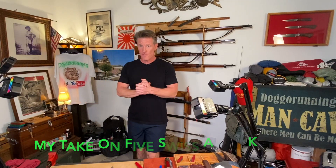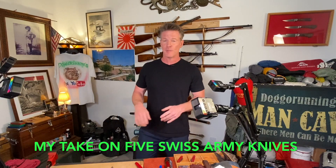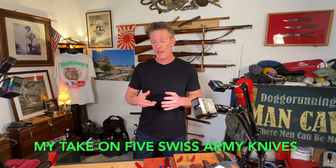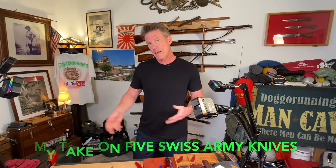We've all had the endless search for the perfect knife, and when it comes to Swiss Army knives we can really get into a bind — buying one, then another, then another. We kind of have to work out a philosophy of use. I'm going to tell you which ones I've picked. I've tried so many I can't even list them on my hands, but I'll show you the ones that have made the cut.